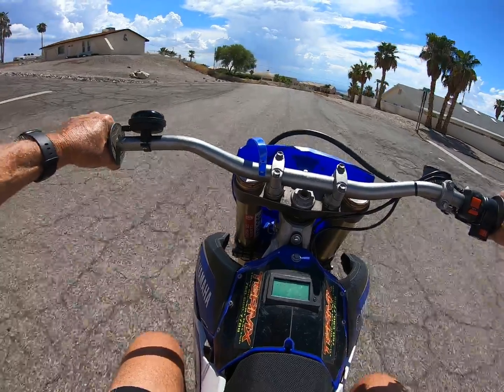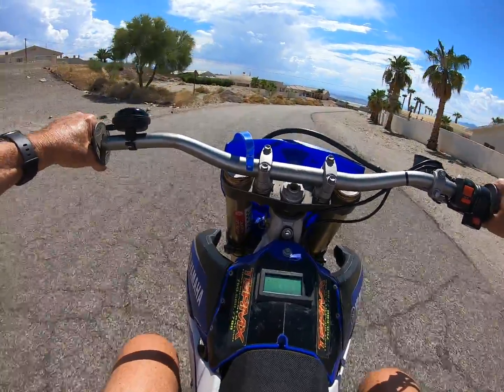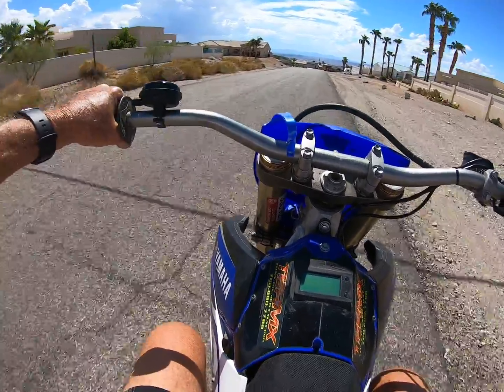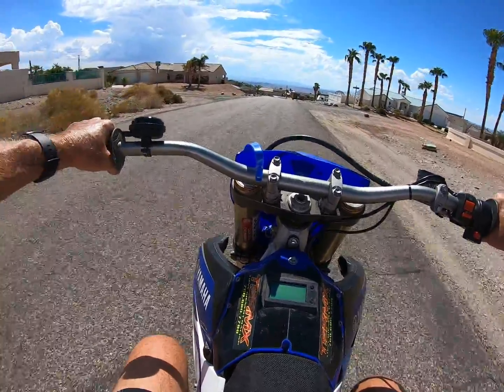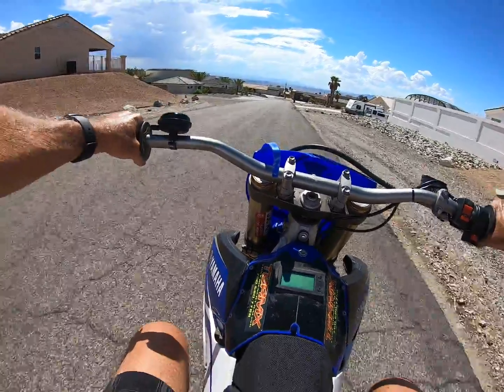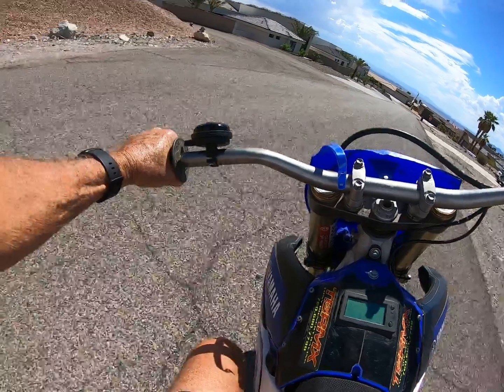I'm very happy with the performance. I think it just runs right out of the box. This controller — I have not touched it. I got it from Electro, who's in Spratt's company, bolted it in, plugged it together, put a battery on it and drove it. This is what you get — this is the kind of performance you get out of it.